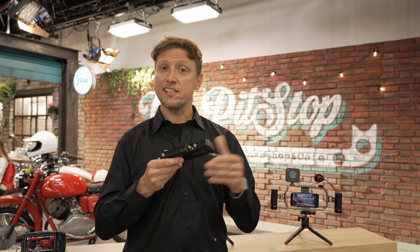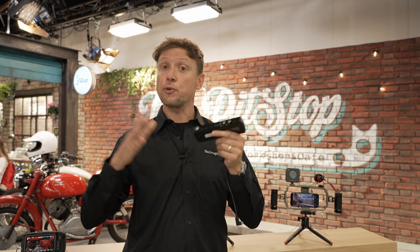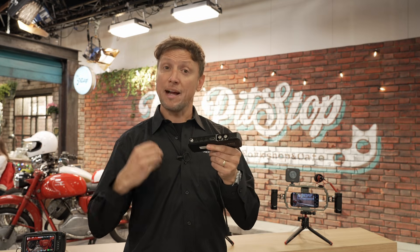Along with the cameras that Blackmagic produces and that high-quality cinema camera feel throughout our camera range, we're starting to see Apple's phones creep into this world, and with Blackmagic's technology, we're able to provide a stronger and greater solution to that professional base.